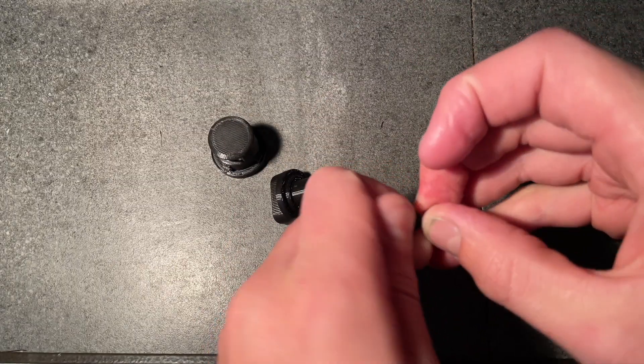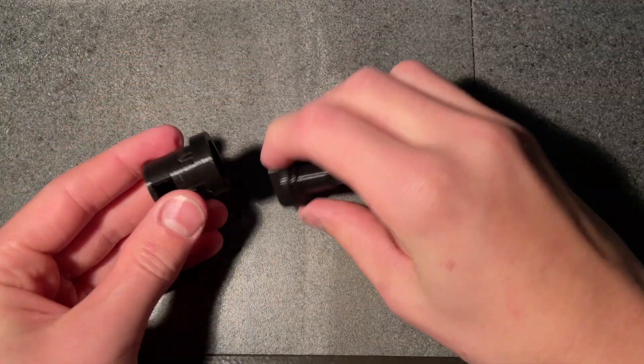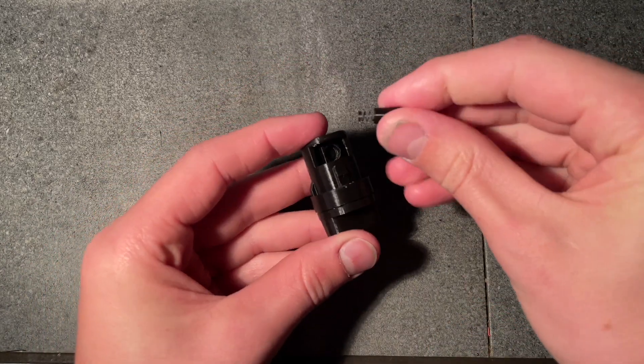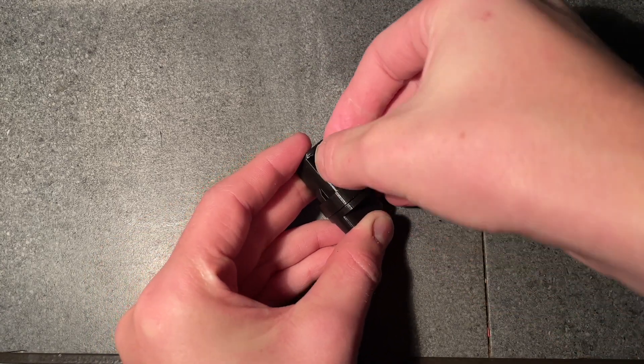I need to put springs inside these — I've already done that for the first one just to make sure it fit. Now we just need to put this spring in here, and in order to get it to actually fit, first we need to put this in here, then put this piece in here, and then it should just lock into place.